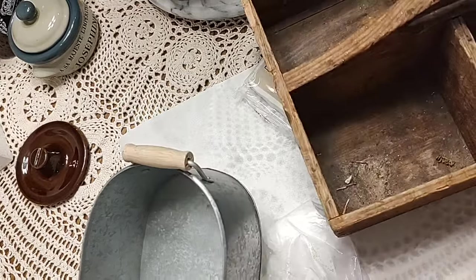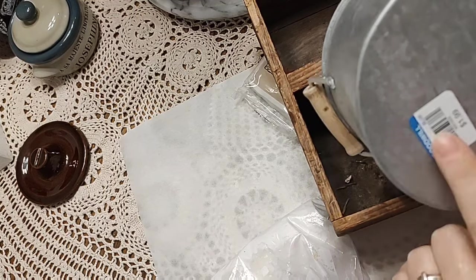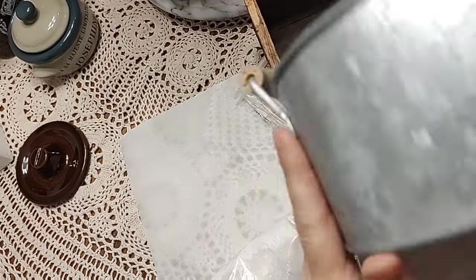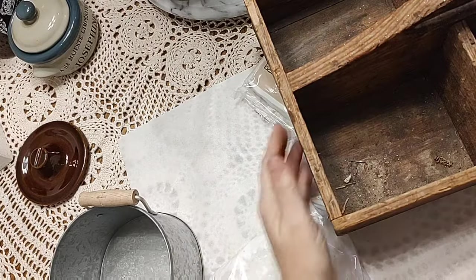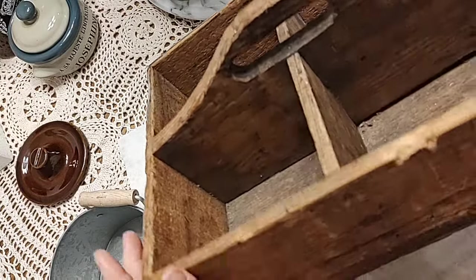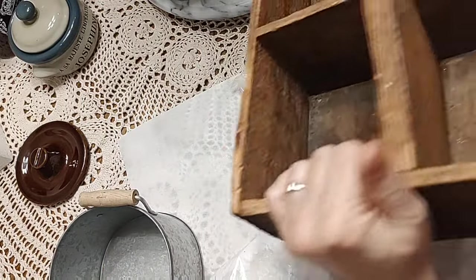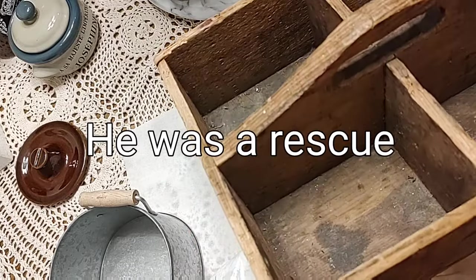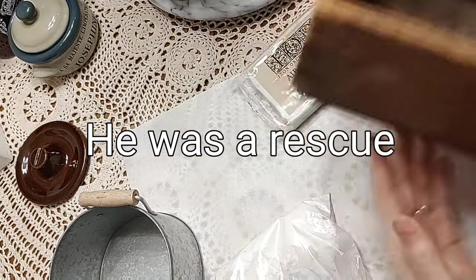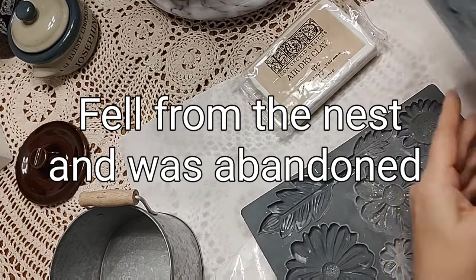Here we have a galvanized bucket I picked up at Goodwill for $1.99 — with a coupon it was $1.49, originally $4.99 at Old Time Pottery. I love these for planters. And here I have this old wood toolbox that's pretty beat up with some pieces missing — long story, but we had a pet squirrel who pulled on it and tore it up. He has since been released into the wild and is a happy boy out there.